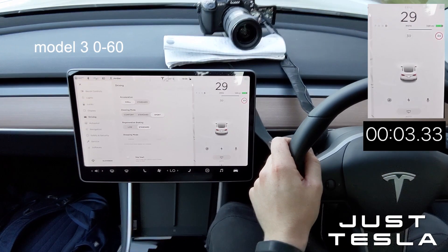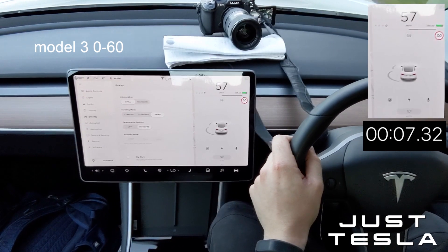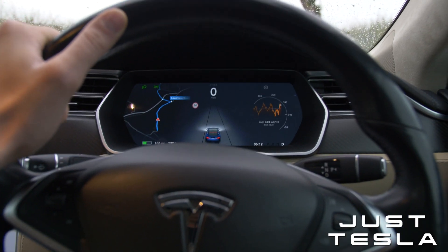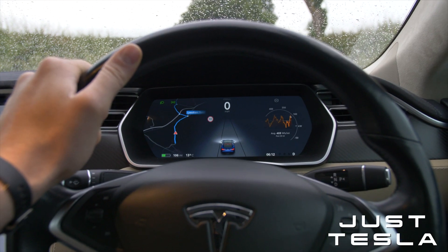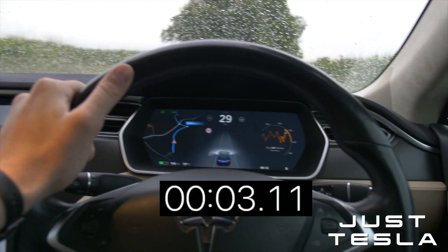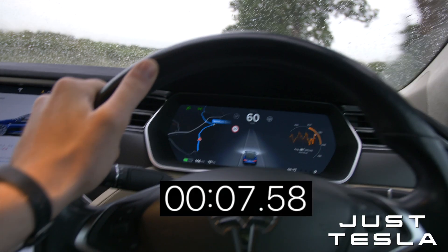Here we go in the Model 3. Very similar - very, very similar. If I'm honest, I think they're probably both the same. They're probably limited with the same kind of tech across all of the cars at Tesla.